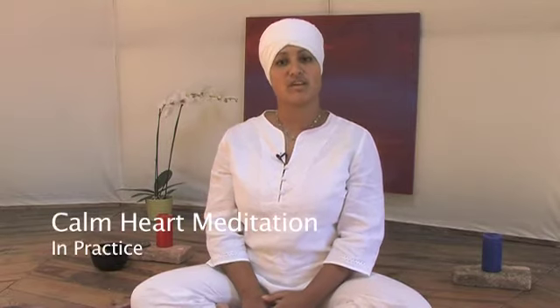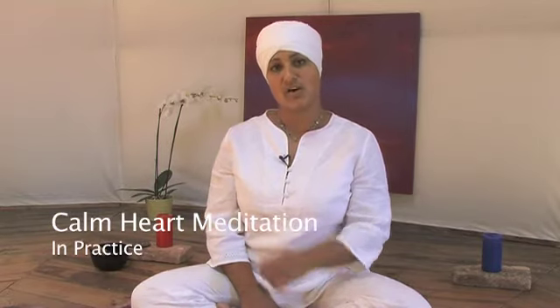We're going to do the meditation sitting on a chair or sitting on the floor — whichever way, make sure that your spine comes up straight. And this is how we're going to do it.